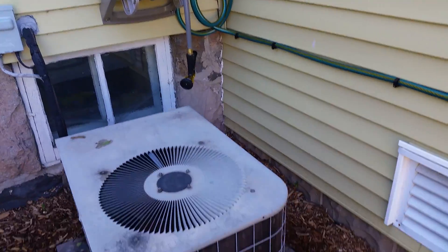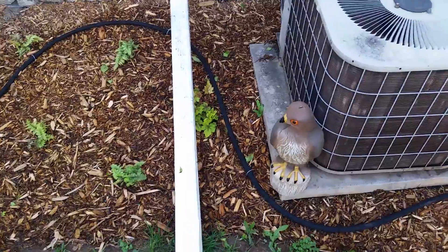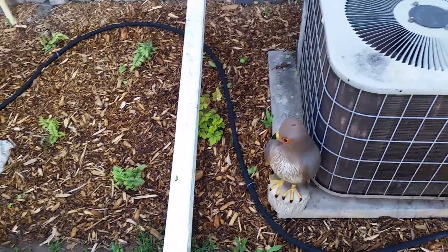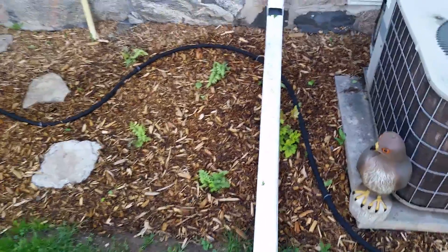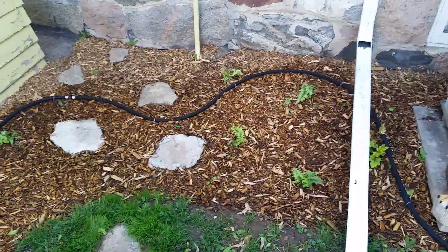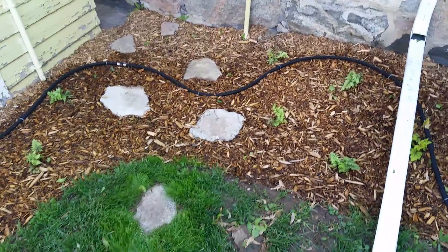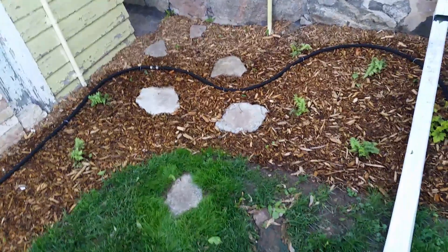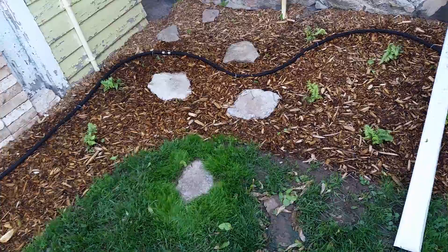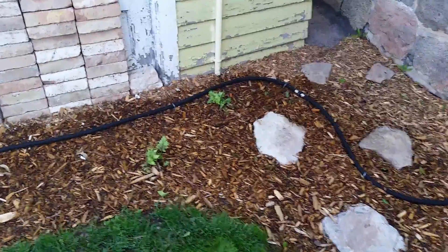The hose reel runs over the AC unit, and on the other side of the AC unit — next to my fake hawk, which is supposed to deter birds but doesn't work very well — I've got another coral bell under the downspout, then some red painted ferns that aren't so red yet. Hopefully when they get bigger they'll be red. I also put a little pathway through my mulch and even put a few rocks out into the yard — I thought that would look nice.